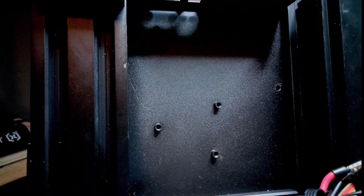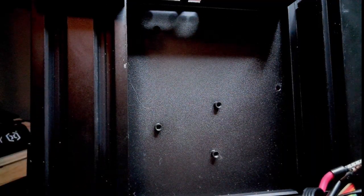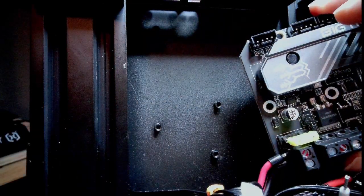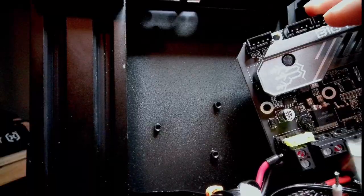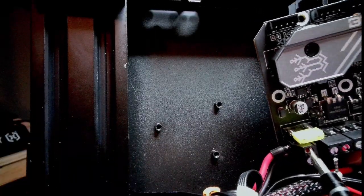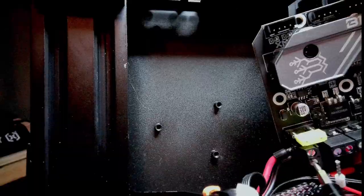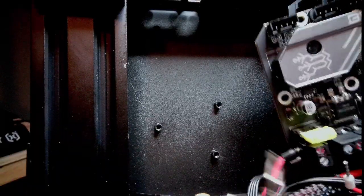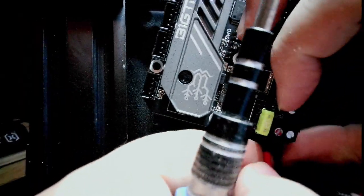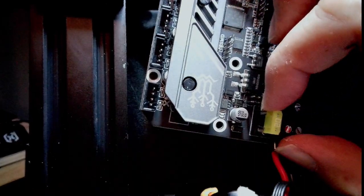It might help to actually loosen the connections first. I've loosened them up and now I'll slip the wires in — it's a little bit of a tight fit. I have those in and I'm going to tighten the black one first, get that nice and tight, then loosen it slightly and see if I can get the wire seated a little bit better.